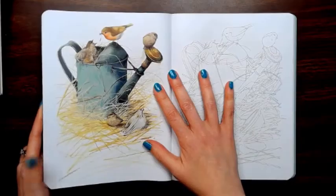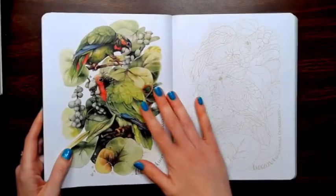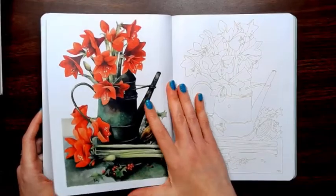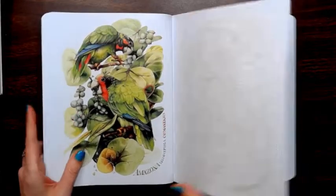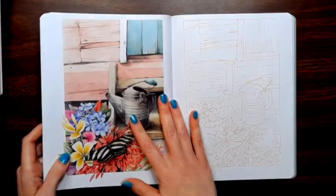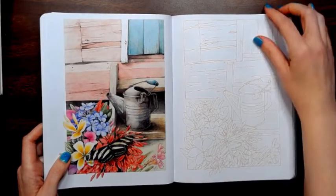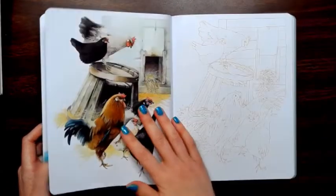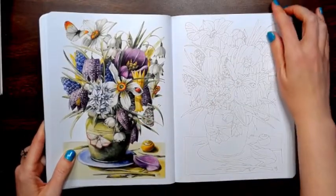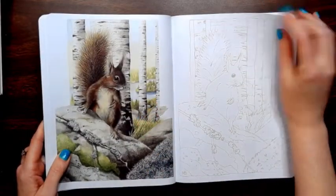The reference images are gorgeous. There are a lot of images in this book, so it's a pretty hefty book — pretty thick.